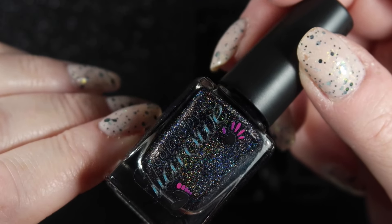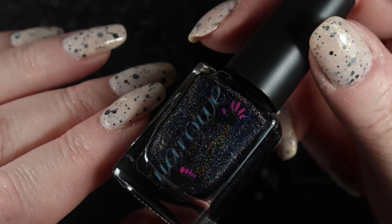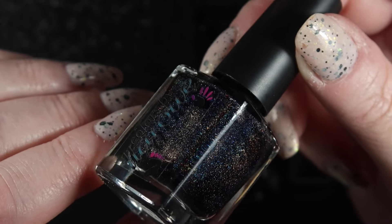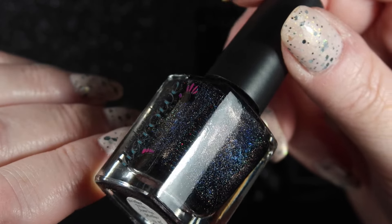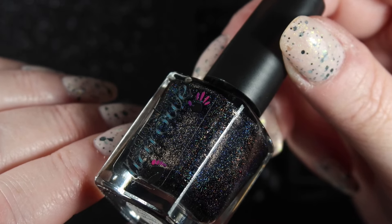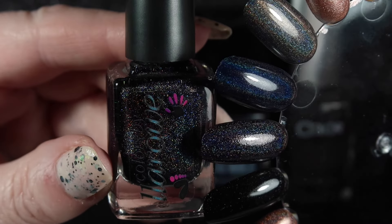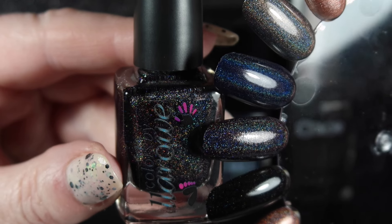Next we have an old Colors by Leroux called Brother from Another Mother. This one is more of a linear holographic, and the minute you put more holographic pigment into black they start to look a little bit grey. This is the truest black linear holo that I have. You can see how much lighter it appears on the swatch wheel compared to the Starily below.